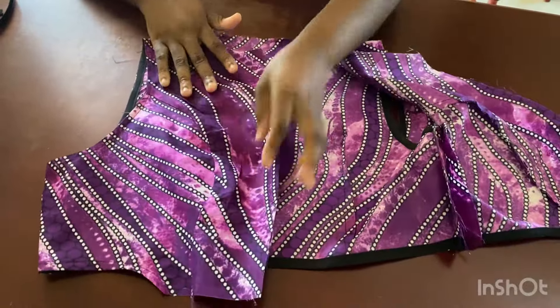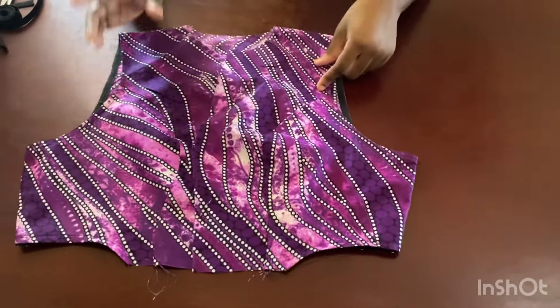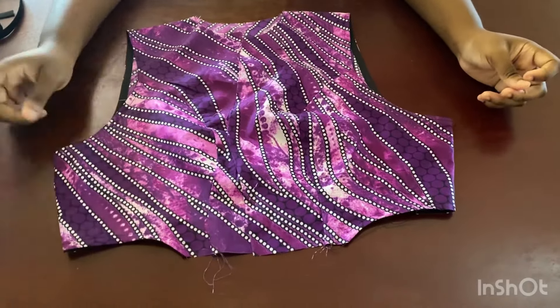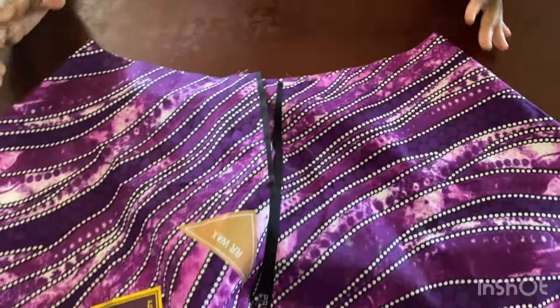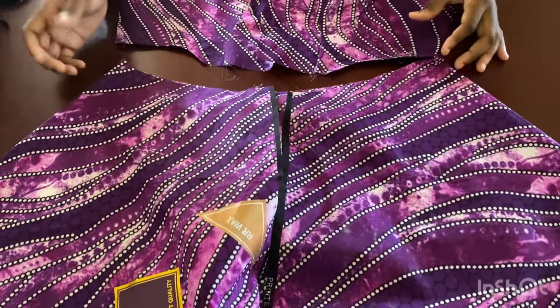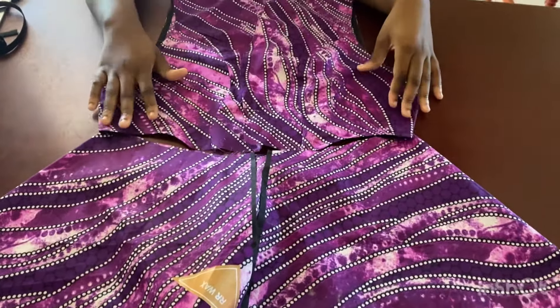Now the next thing is how we're going to join this bodice to the bottom skirt. There are two ways you can join them: you can decide to do it without a band and just use bias to run the waistline, or you can decide to add a band. My initial plan was to add it directly with no band and just use bias on the waist too. But now I'm going to try adding the band — my band is going to be one inch in length, which means it will make the dress about 45 inches instead of 44, adding one inch to the length. That's okay — I can always reduce the dress length.